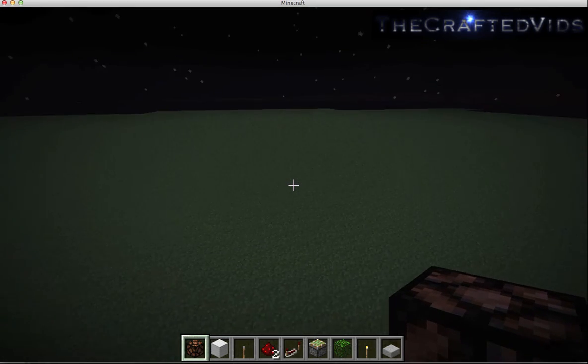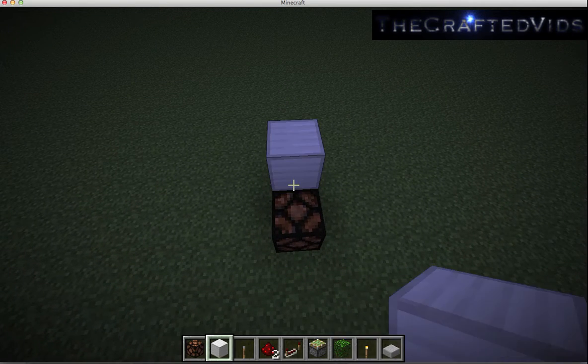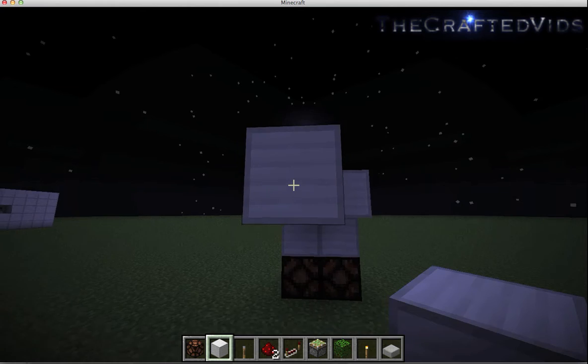First off, what we're going to do is put two lamps here, then a block, and make this a diagonal. We're going to make this 6 boxes long.